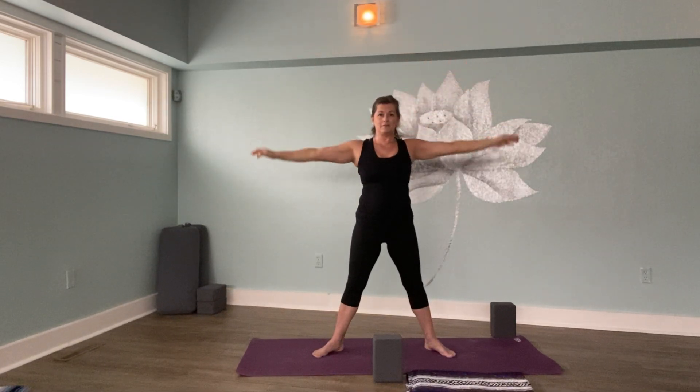We'll stay here for three full rounds of breath. Let's begin together: inhale and exhale. Breathing in and out through your nose. Now imagine you're holding some barbells — you're going to do a military press. Press those arms up and then slowly come to standing. Float your arms down and heel-toe your feet back together. Very nice.